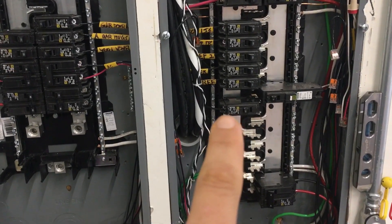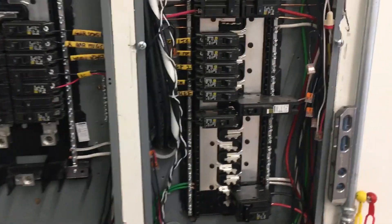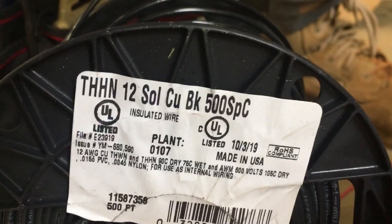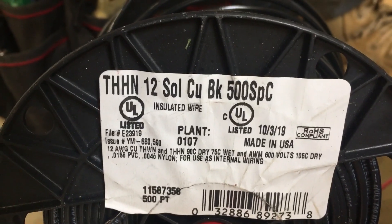I'm just going to take this wire loose and run a piece of wire through. I'm going to snap that breaker in there and wire nut the end of this wire to there. I'm using THHN wire — it is at Home Depot. THHN 12 solid, pretty easy to come by.